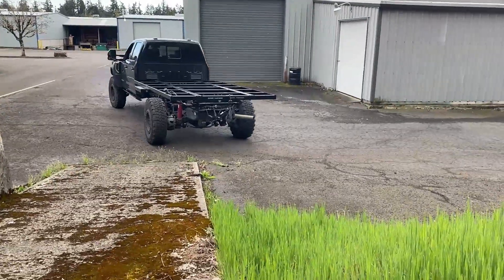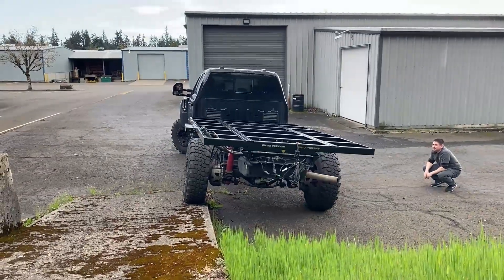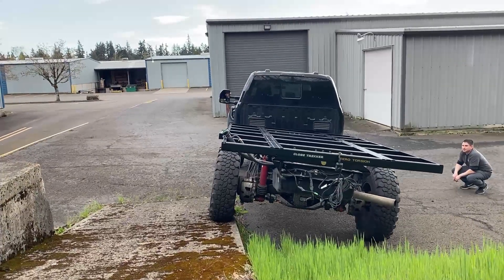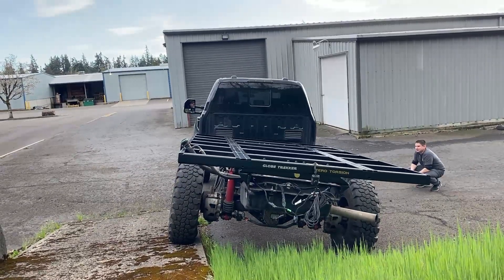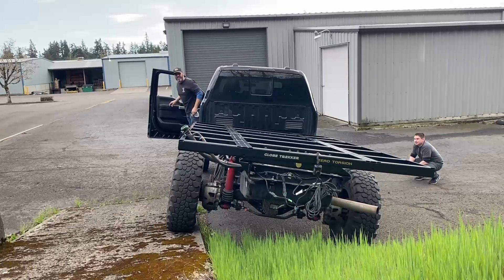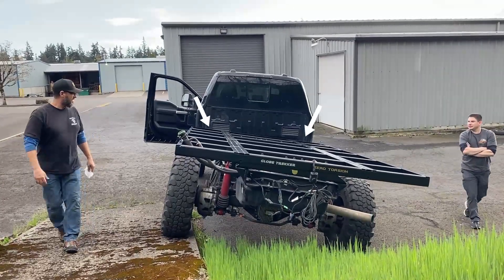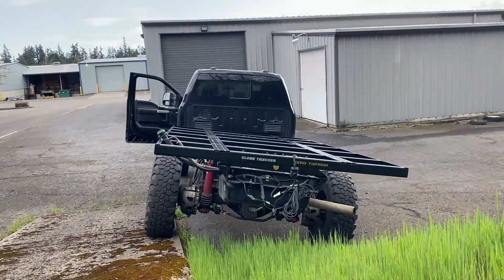There's our testing area. Oh yeah. But the subframe is perfectly straight.